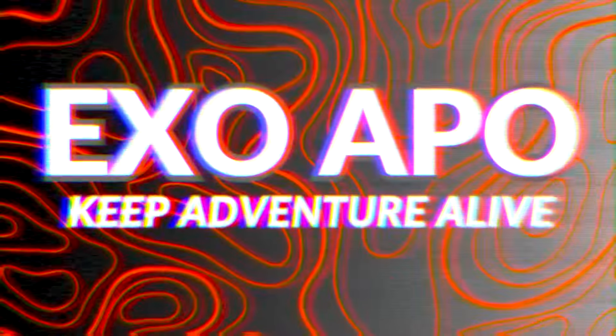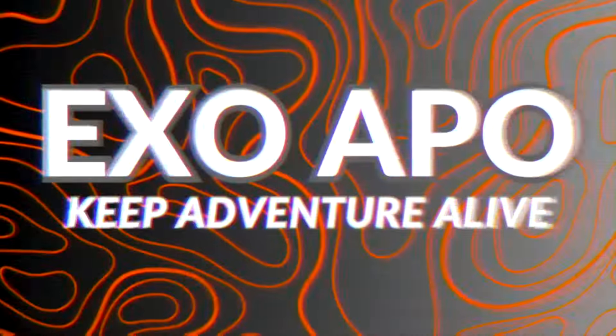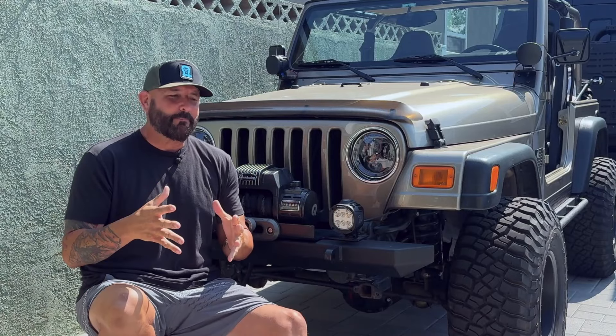Have you ever been on a trail with a knucklehead friend that keeps blasting you from behind with their obnoxious new light bar? Have you ever been the knucklehead friend? Me too, but not anymore.